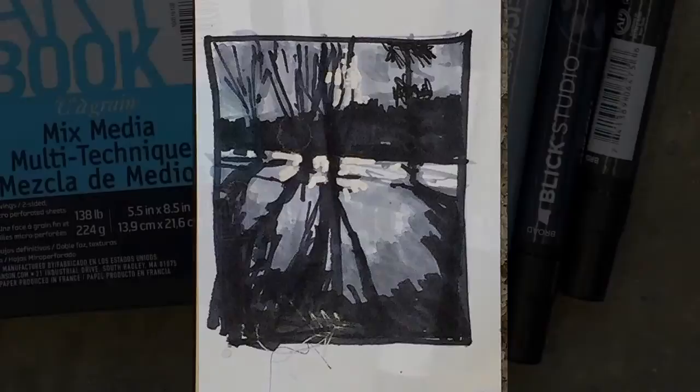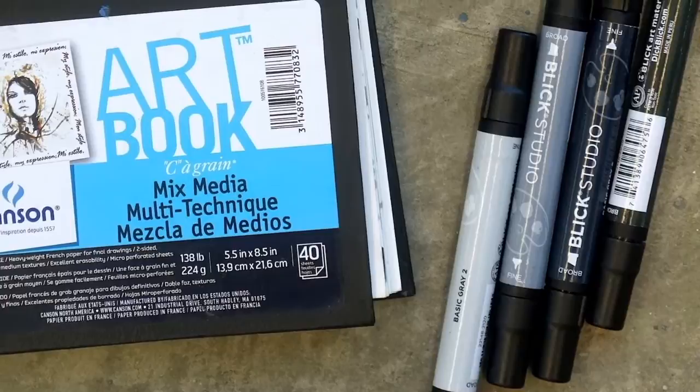I am using an inexpensive Canson mixed-media sketchbook for my value studies.